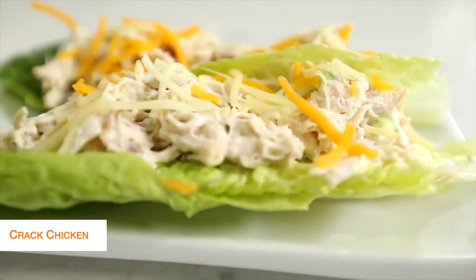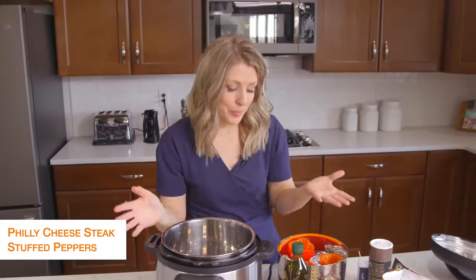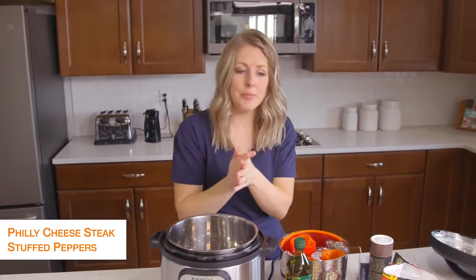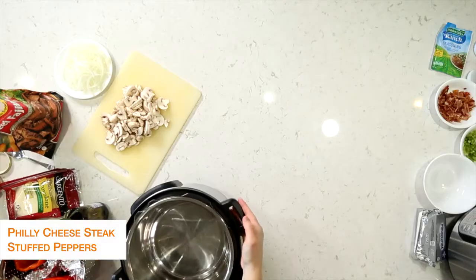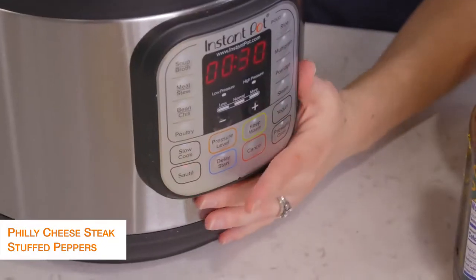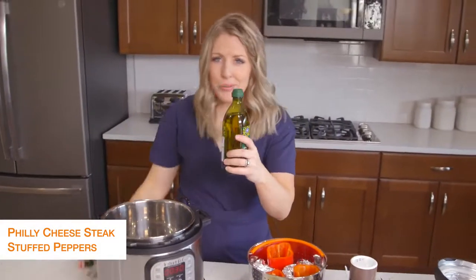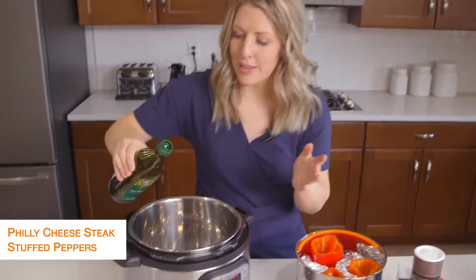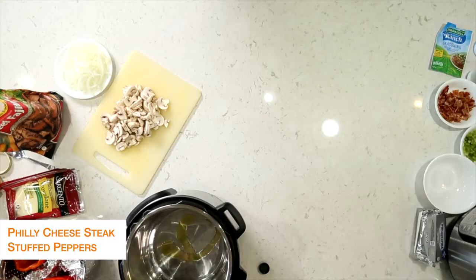All done with this recipe — let's jump on over to the next one. The second recipe is Philly cheesesteak stuffed peppers. You're trying to stay away from the carbs, so I thought Philly cheesesteak in peppers would taste amazing. I'm first going to push the saute button to start heating up the pot, then add about a tablespoon of olive oil. We're just going to saute some vegetables, so we just need a little bit of oil.